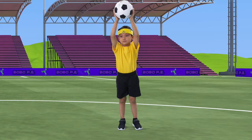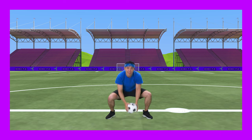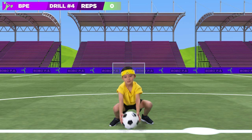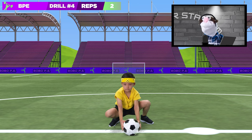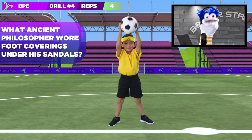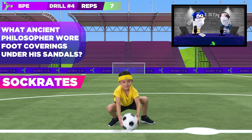Zadok has the ball with him, which he holds overhead and touches it down as he squats. He'll do it ten times for a real tough workout. Ready? Go. One thing you'll notice is how Zadok is keeping his back straight. Nigel, what ancient philosopher wore foot coverings under his sandals? Socrates. Darned Skippy Blippy.